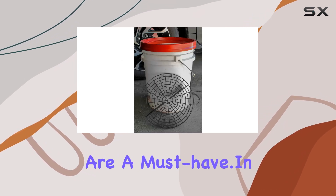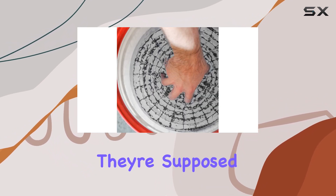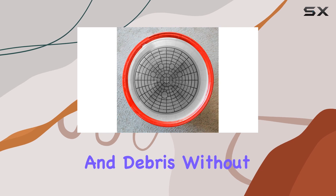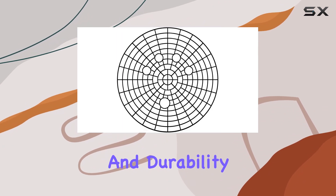Whether you're a detailing enthusiast or just someone who likes to keep their ride looking sharp, these traps are a must-have. In terms of performance, I've been really impressed. They do exactly what they're supposed to do — trap dirt and debris without any fuss. And because they're made by Viking, a trusted name in automotive accessories, you can count on their quality and durability.